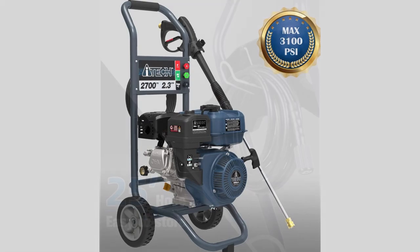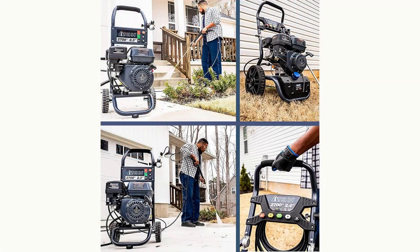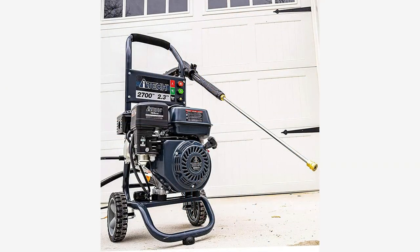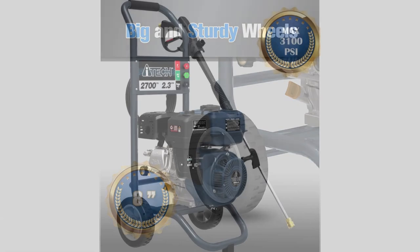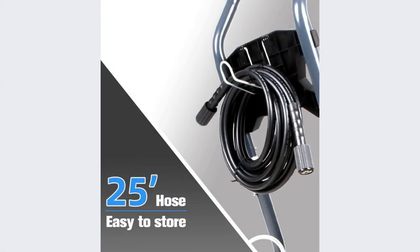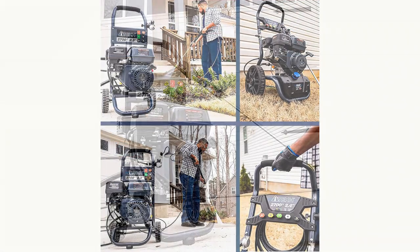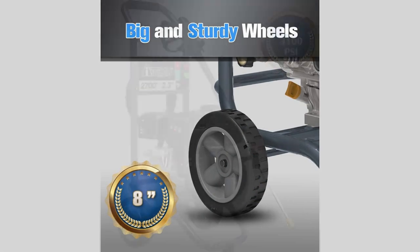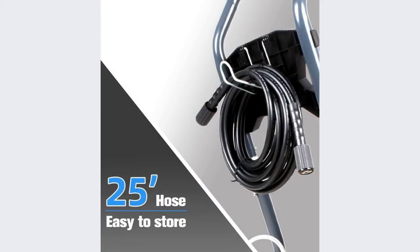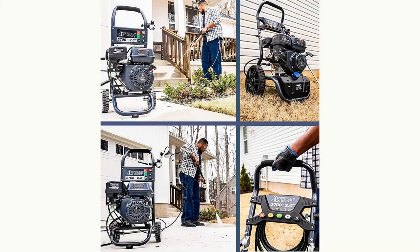Durability and maneuverability are key, and the AI-Tech Gas Pressure Washer delivers. Its tough steel frame construction, high-profile design, and two Never Flat 8-inch wheels provide effortless transportation and maneuvering. The 25-foot hose is non-marring, kink-resistant, and abrasion-resistant, ensuring long-lasting performance. Rubber support points have been strategically placed at the front to minimize vibrations during operation.